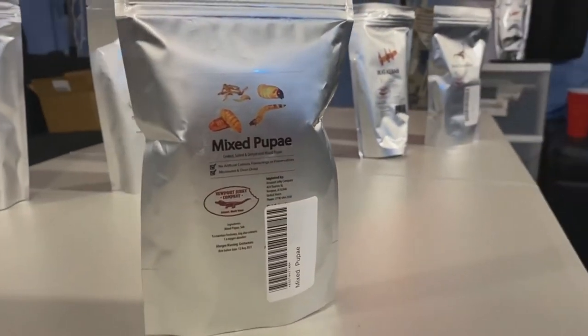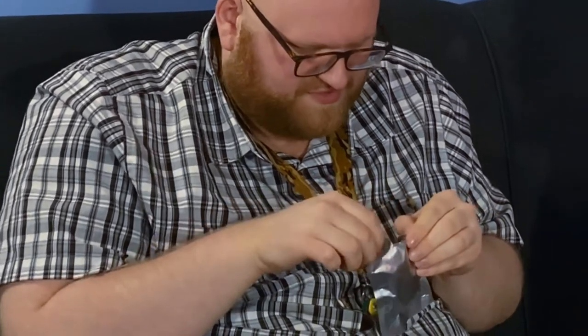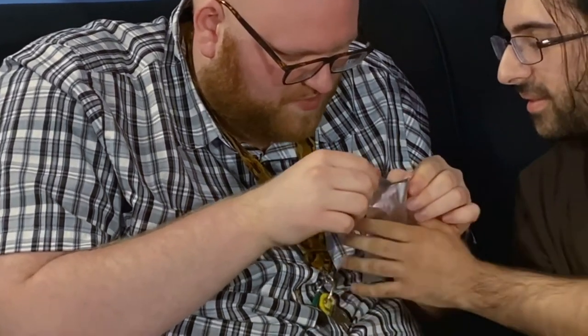Want to eat some pupa? What's a pupa? It's like a cocoon — editor, you can fact check me on that. It looks like it's a mixture of different kinds. Yes, it's an assortment. Once again, it looks like a Capri Sun. What if one of these was a prank? I would murder you. Eww, they're so tiny — some of them are rather large. Yuck.